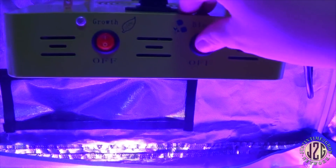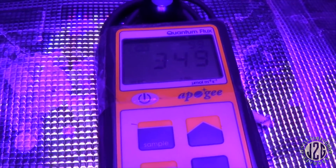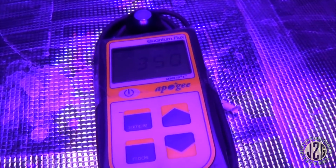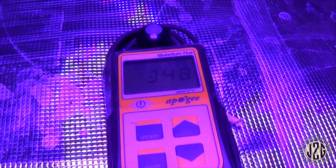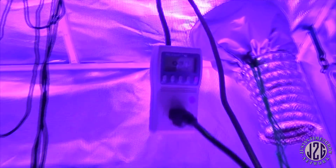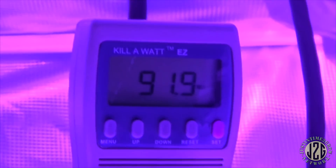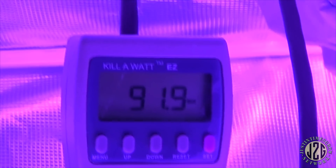Let's kick the bloom on and see what happens. Oh, definitely got brighter — all the lights are on. Now let's see where we're at: 350. That's better, definitely better. I still wouldn't run it at 18 inches — I would probably run it at 12 inches. Now let's see what the difference in wattage is. This is full on — let me get zoomed in here.